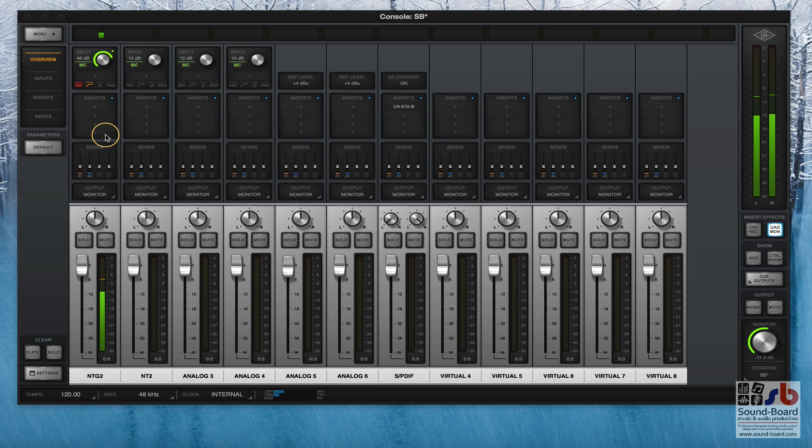The Apollo has eight analogue inputs plus the ADAT inputs plus an SPDIF input, and you can set up as many virtual channels and submixes as you like within this console. This is both the input and output end of the UAD, so like many modern sound cards it's an all-singing, all-dancing interface. I just want to give you an idea of what it's capable of from the front end.